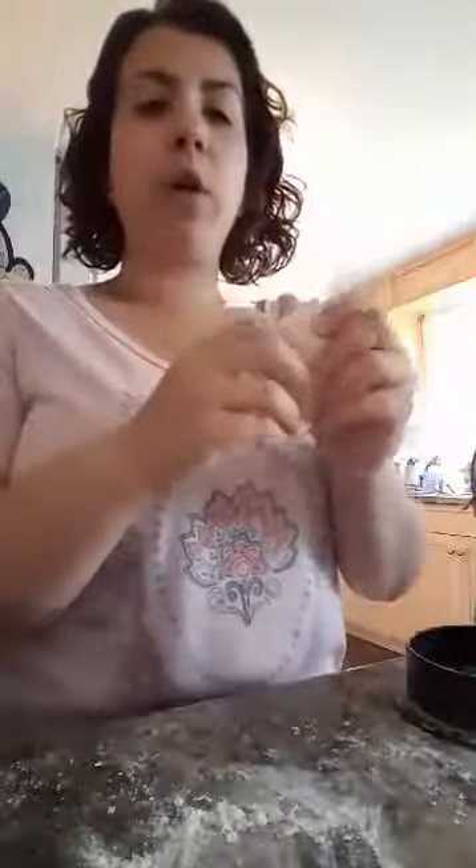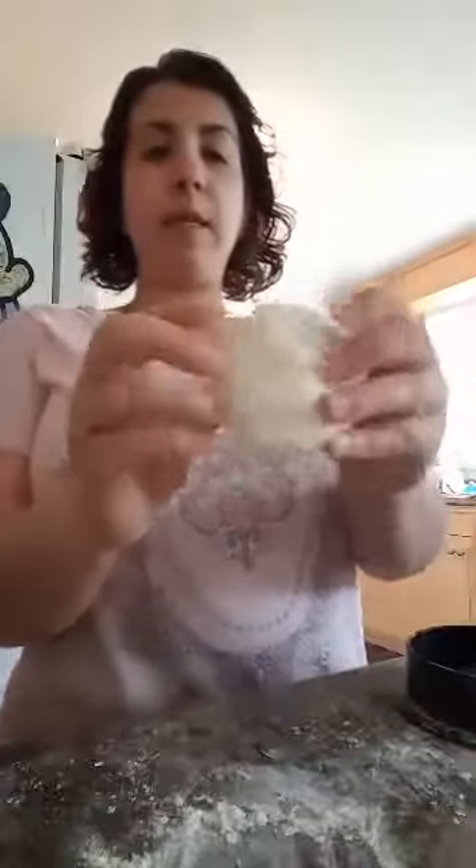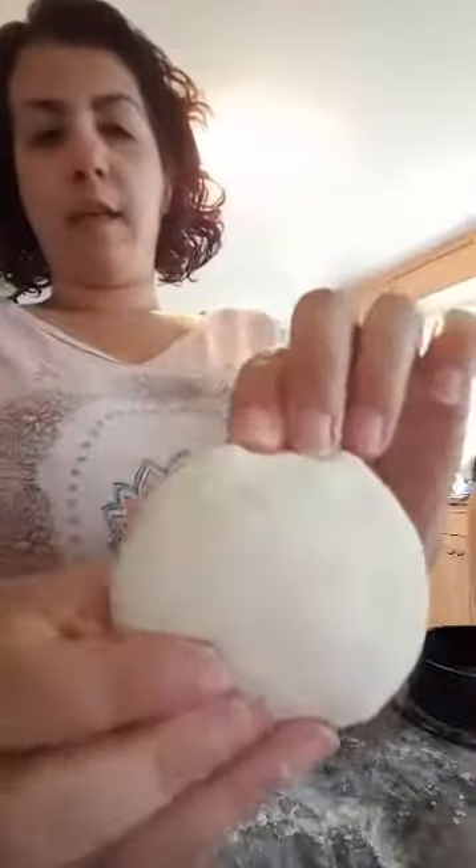I saw a really cool video earlier today that another consultant did and I thought I'd try it out. Today is Friday and it's pizza night at our house, so I'm going to be demoing mini pizzas in the burger press. I made a pizza dough earlier today — if you go to epicure.com and just type in pizza dough, there's a really delicious dough recipe that literally takes like five minutes to make. In my dough I put some pizza spice, so it adds a little extra flavor.